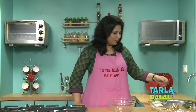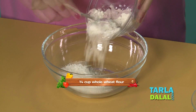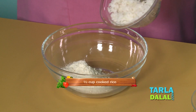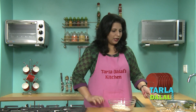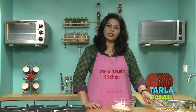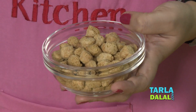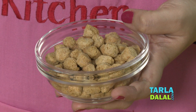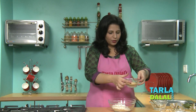So let's begin making our recipe. As I mentioned, we are going to use the wheat flour, cooked rice and then we will add soya chunks powder. These are soya chunks — I have blended them in a mixer to a fine powder. So now I am going to be adding soya chunks powder.